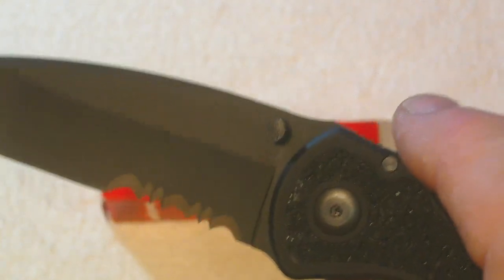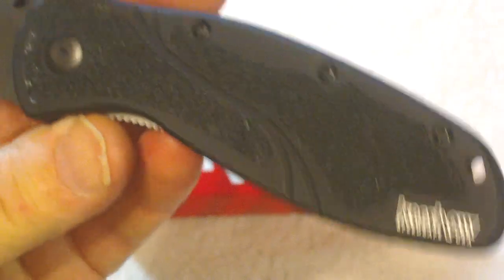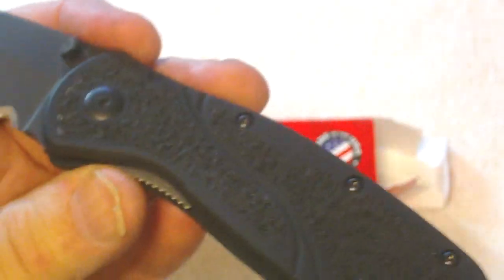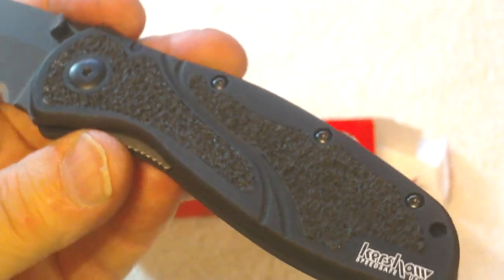I highly recommend getting this for anybody as a gift — you may make a friend for life. Definitely a good deal. I think they run probably about 50 to 60 dollars. I've never priced one for myself because to me they're fairly expensive, but then again you get what you pay for.